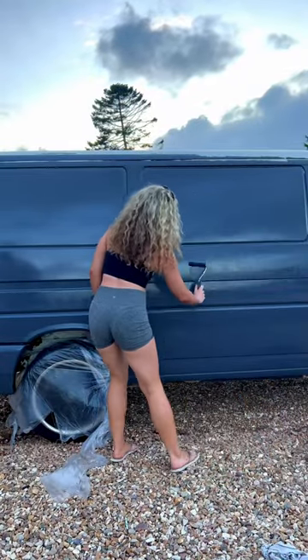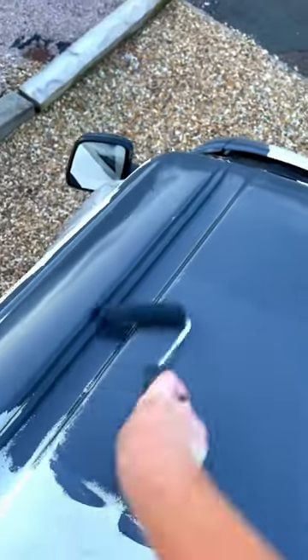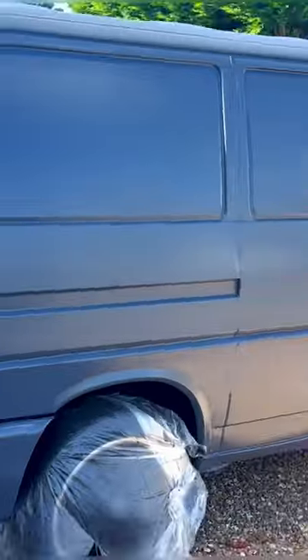We did this over a few days, and to be honest I think the painting was the easiest part and definitely the most fun part. The prep was just the bit that took the longest. Disclaimer: I'm not saying this is the correct way to do it — it's the way I did it — so stay tuned for the full YouTube video next week.